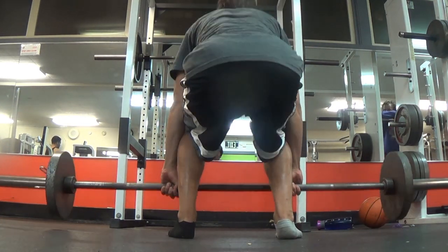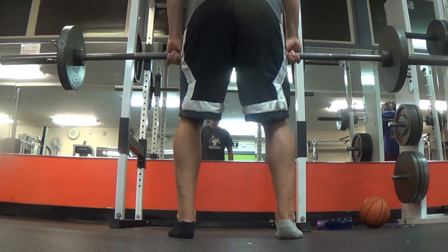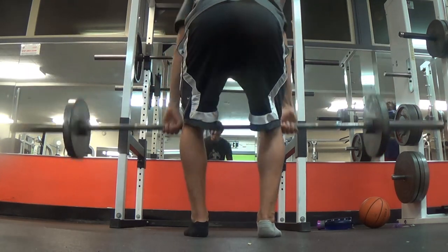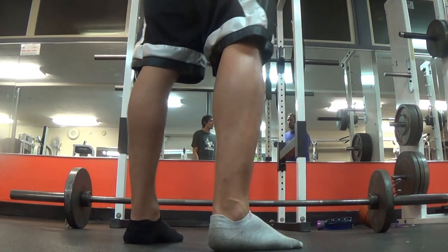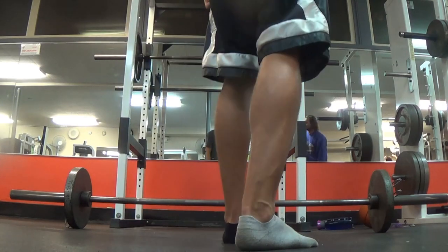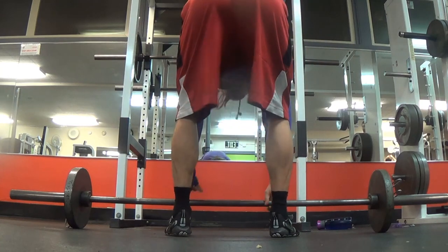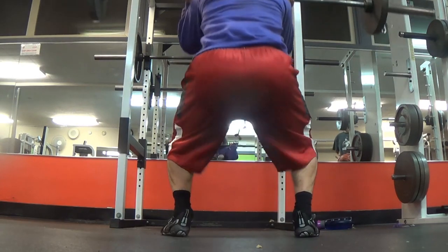The squat, which we started with no weight, is really a warm-up through this clean and jerk thing. The clean and jerk is where you pull the weight off the ground, catch it up, and then throw it up over your head. This is more of a jumping-type exercise because it forces you to be efficient in moving a weight over your head, which is similar to moving your own weight off the ground. So squatting is more of a landing exercise, and clean and jerk is more of a jumping exercise.